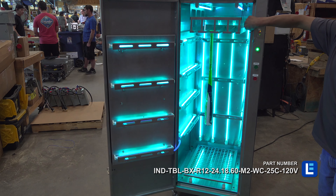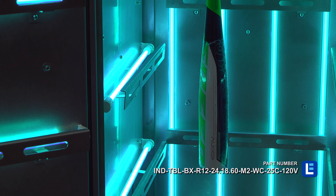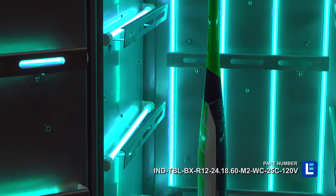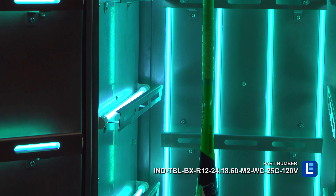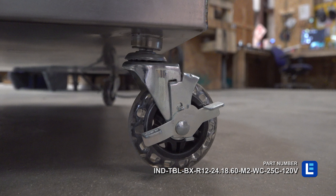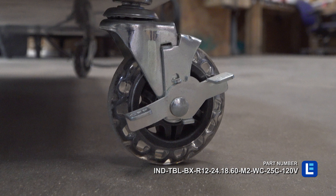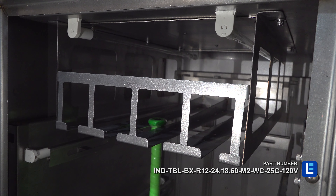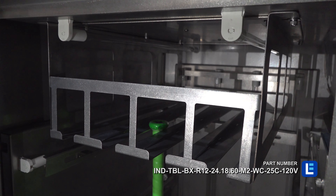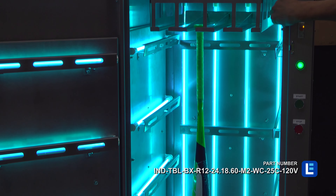The UV oven has highly visible indicator lights for safe operation and comes with an external timer. This disinfection cabinet contains four 8-inch casters at the bottom of the unit. This unit is a powerful sanitation solution for cleaning baseball bats.